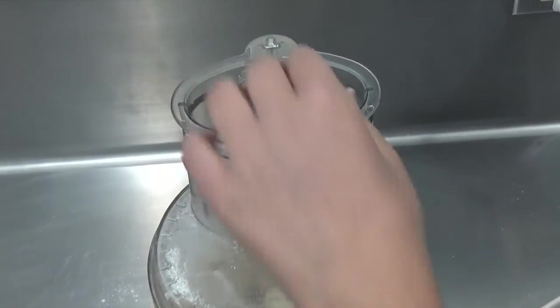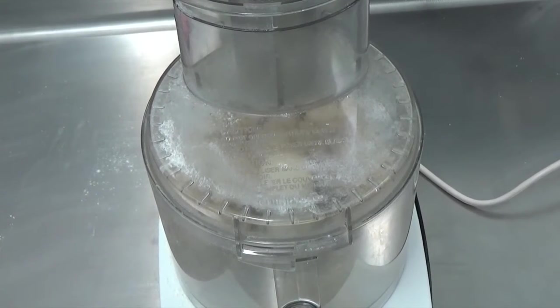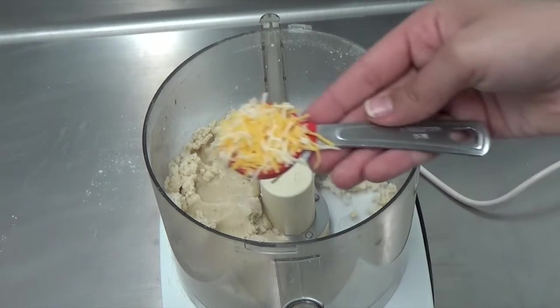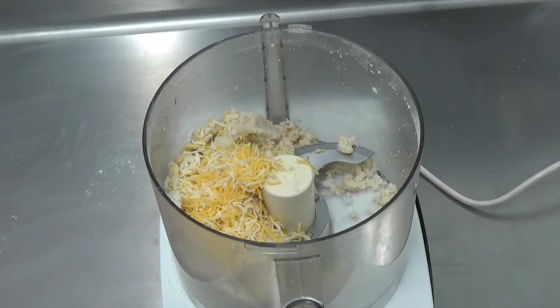Once your mixture is close to being a ball, you want to add in your cheese. We're using a mix of cheese — some white cheddar, some yellow cheddar, and parmesan cheese. We use about three-fourths cup of cheddar that's grated and a quarter cup of parmesan, so one cup total. Then pulse just a couple of times to combine everything.